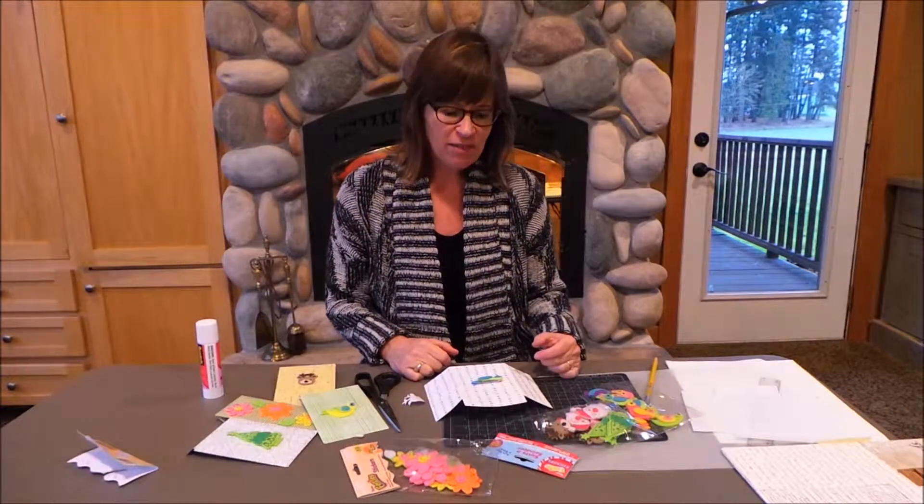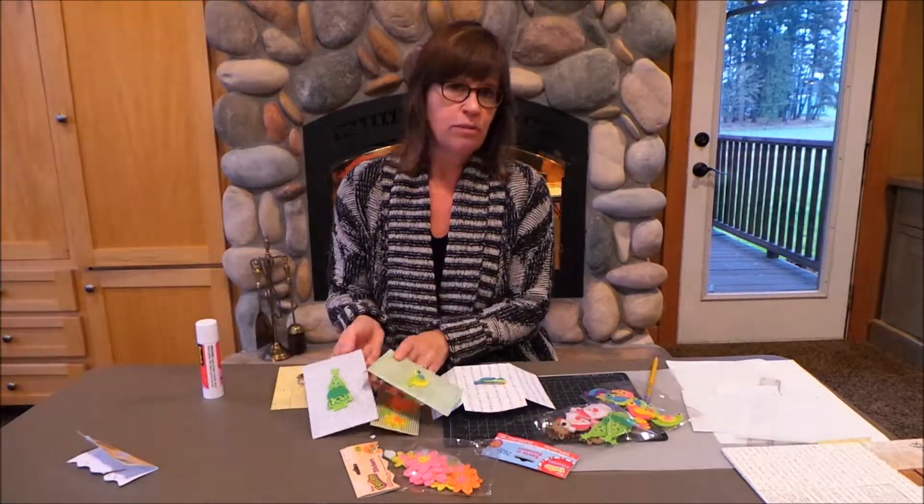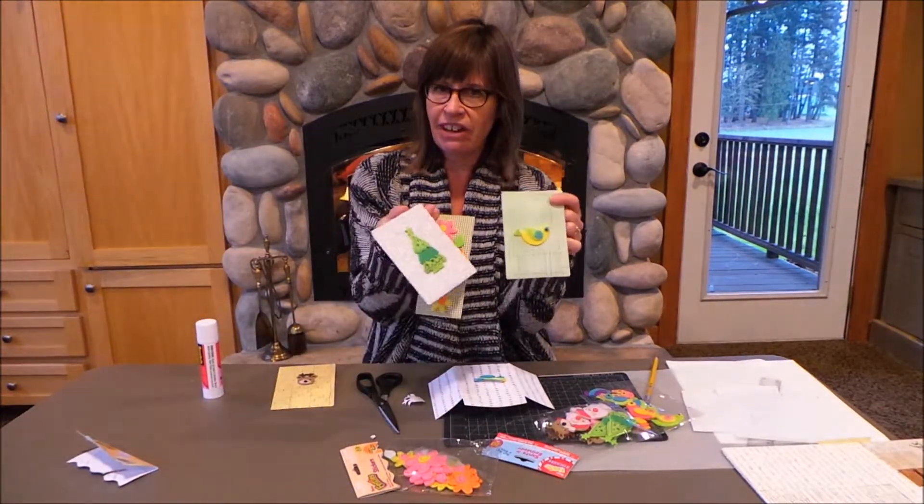Hi, I'm Nancy with Factory Direct Crafts, and today we're going to make these really cute gift card envelopes - or you can put money in them. They're very cute.